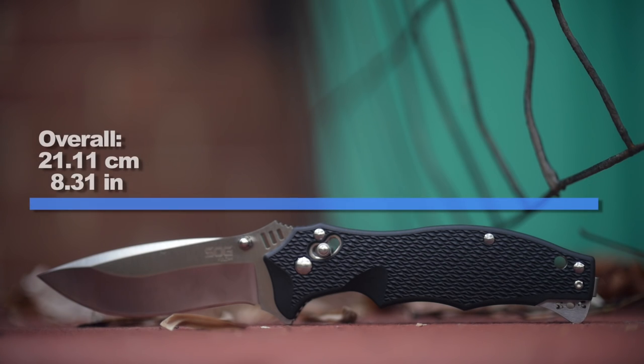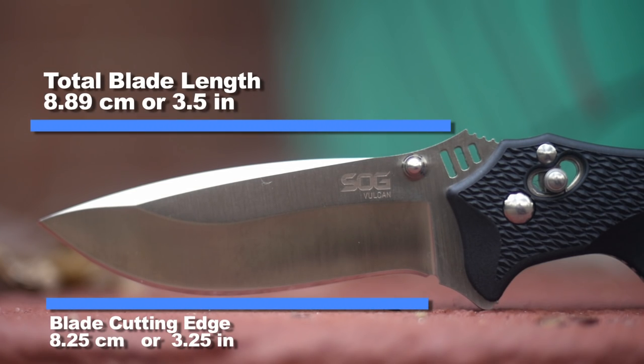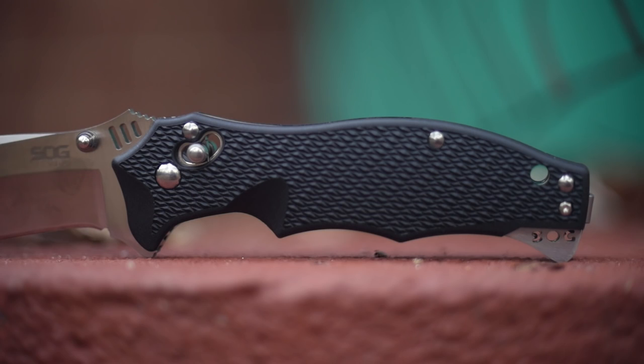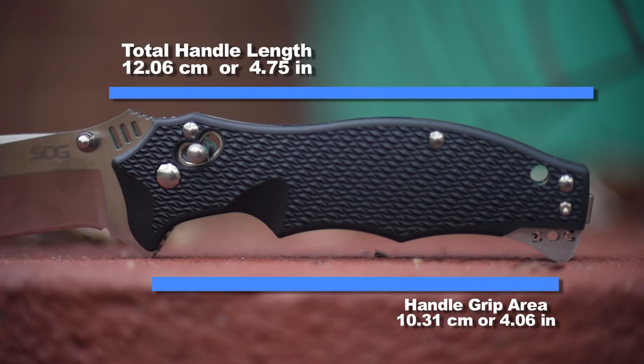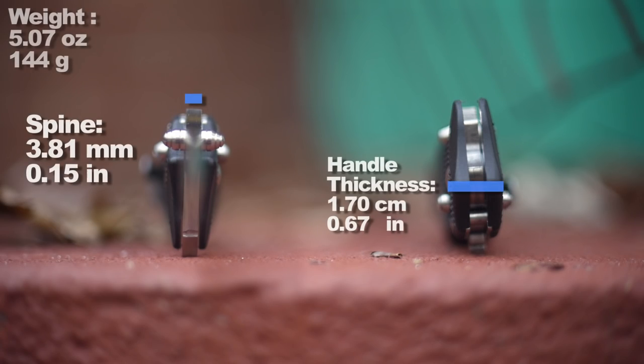Like the overall length. The blade length. The cutting edge. The handle size. The grip area. Spine thickness. The handle thickness. And the weight.